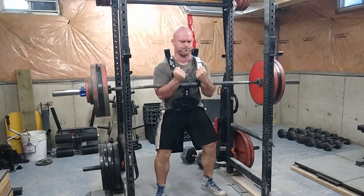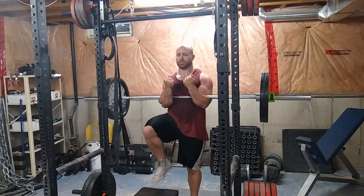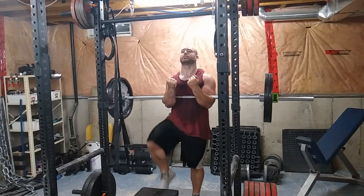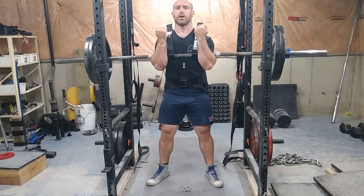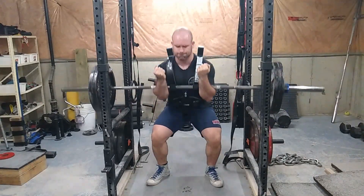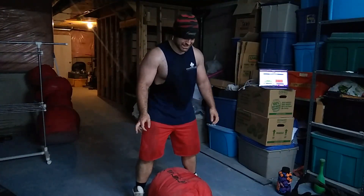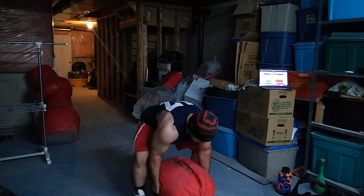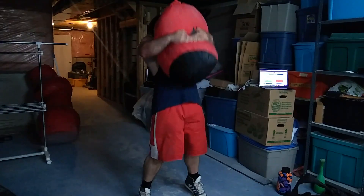Some front-loaded variations: you have the front squat, obviously, and then the Zercher squat. You can do these to a box, paused, or off pins — those are your main front-loaded squat variations. For assistance work, I like to use a heavy sandbag and squat with it. I also have something called a power pole which allows you to put the weight in front of you for any type of variation.